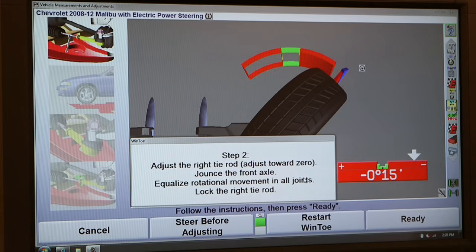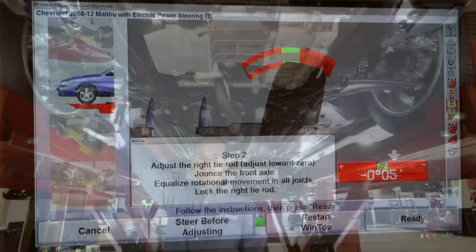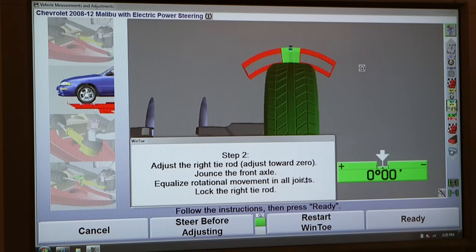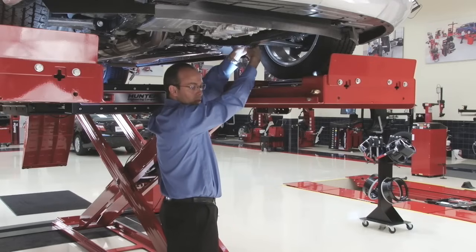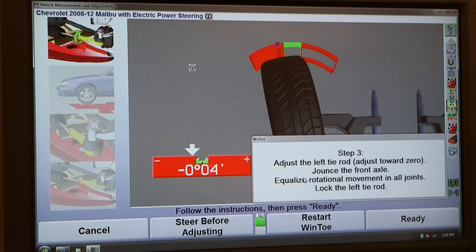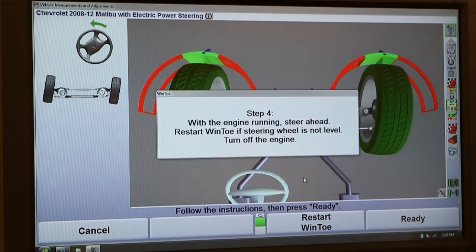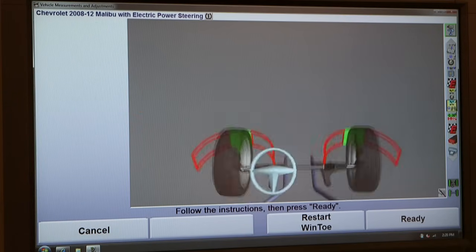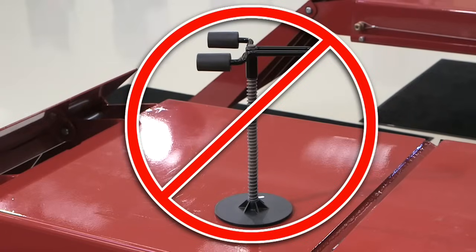One side at a time — the right side is adjusted first, then the left, and then steering wheel position is confirmed. This patented process ensures a straight steering wheel without having to use a steering wheel holder.